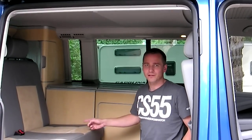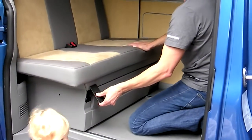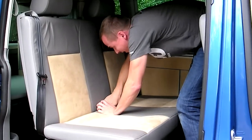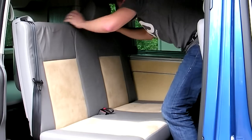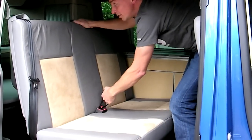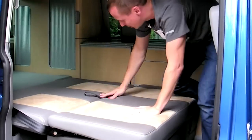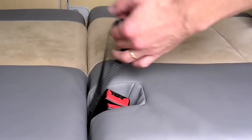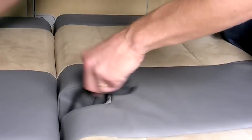So now we're going to fold down the bed and see how long that takes. These seat belt clips do actually fold away quite neatly so you're not sleeping on them. Give that a pull, pop down there and you're all done.